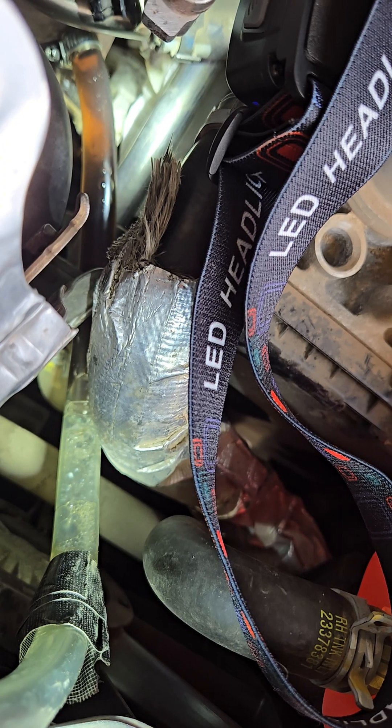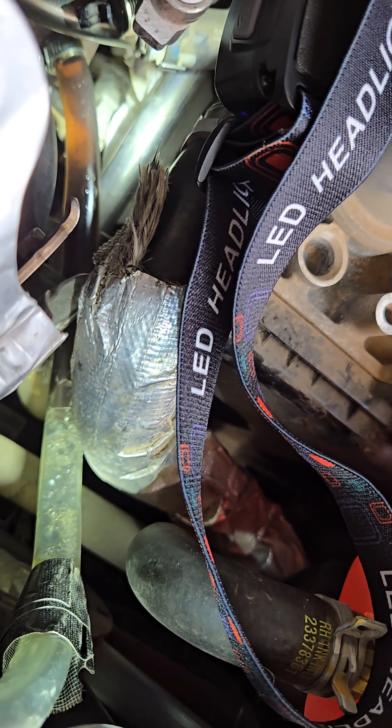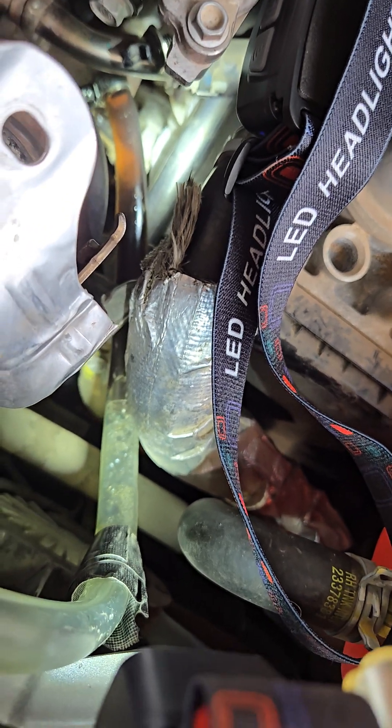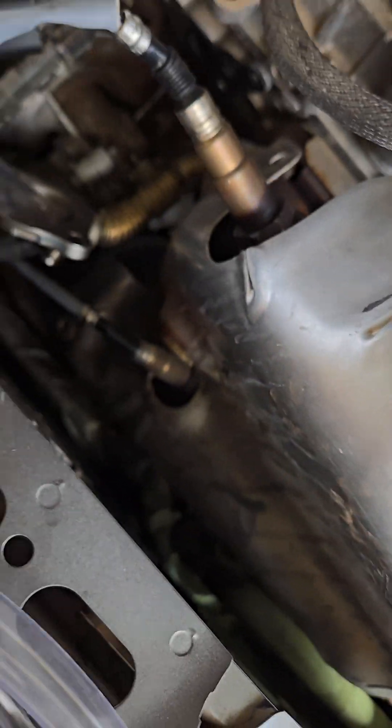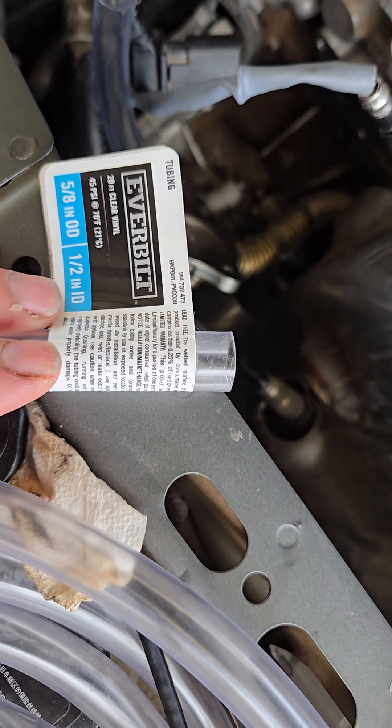Some of you might have noticed this if you've done it before — if you put too much purple power it goes up. I did this last time. Another point is the size of the hose. Somebody mentioned in one of the video comments it's a half inch, but they didn't specify inner diameter versus outer diameter.